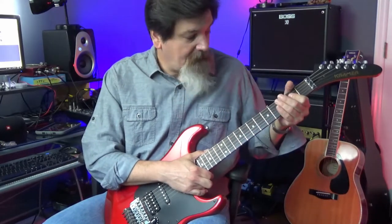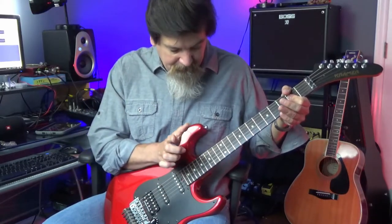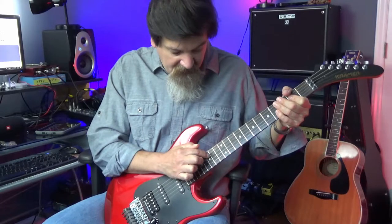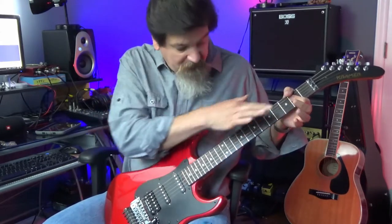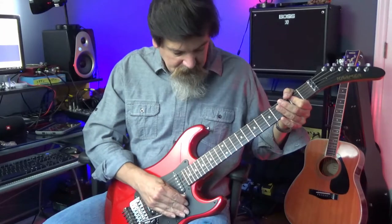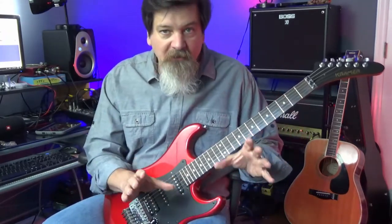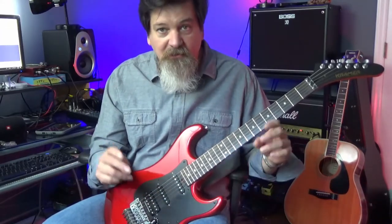I can also tap out chords. So if I'm playing an A chord, I can strike the three strings — in this case the D, G, and B strings — exactly 12 frets up. For the pinch harmonics, I'm going to switch guitars to my Epiphone, because it's just a little bit easier.